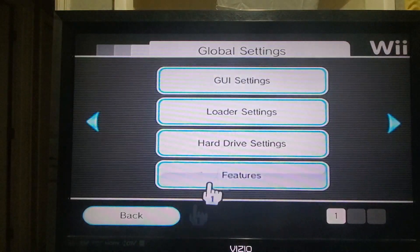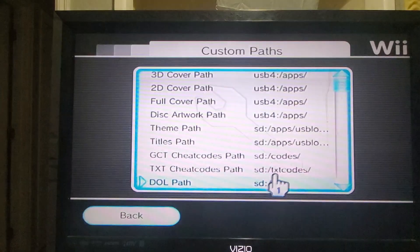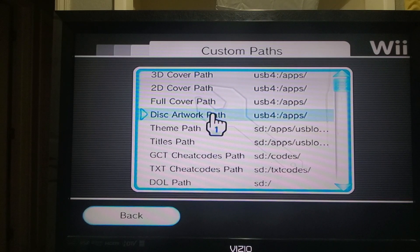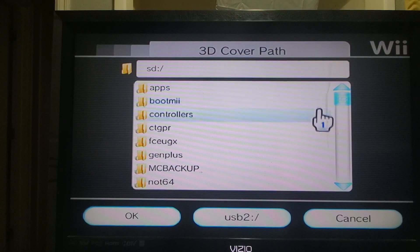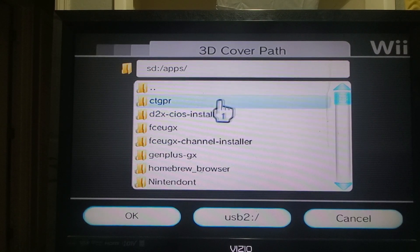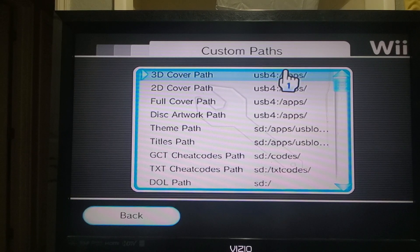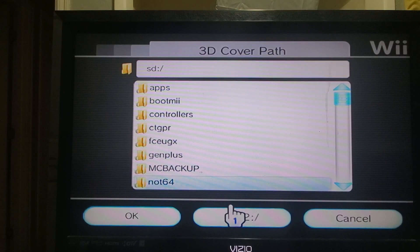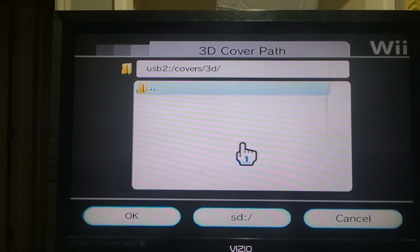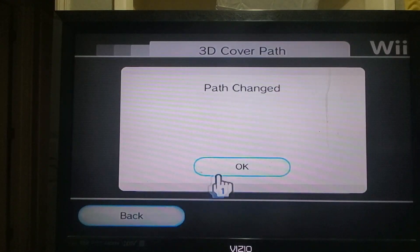Let's go back out and now we're going to go over here to custom paths. Right here you want your 3D cover path, your 2D cover path, your full, and your disc. To get the artwork, you go into here — the artwork on mine is on my hard drive. So I'm going to select this for my hard drive, here's my covers, and then 3D. Then you select okay and my path is changed.